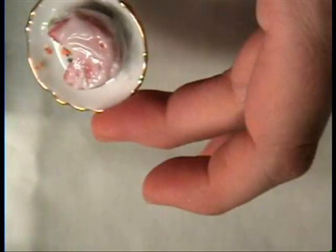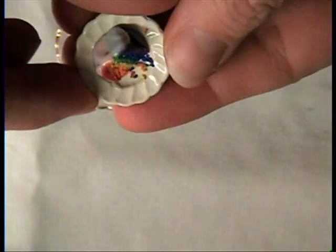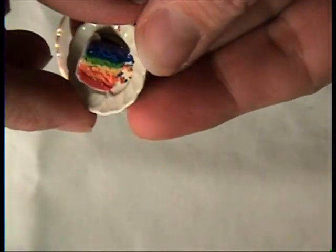And there's your cake. Here's your slice of cake. Throw a little fork on there and you're ready to eat.